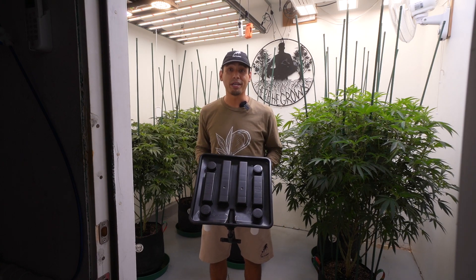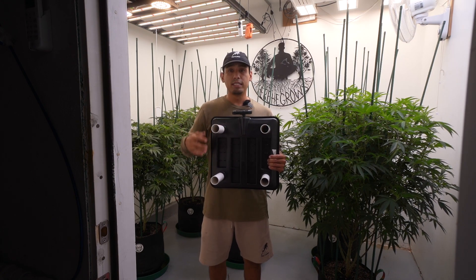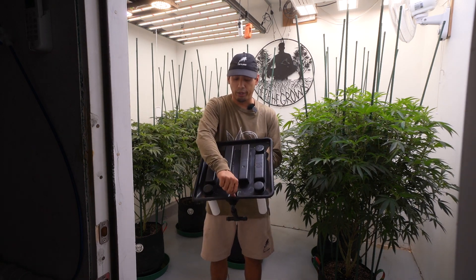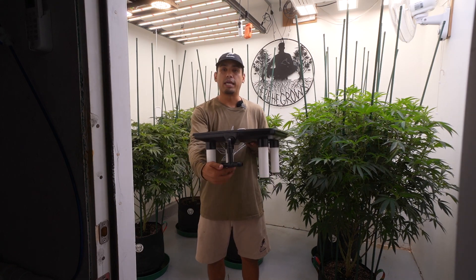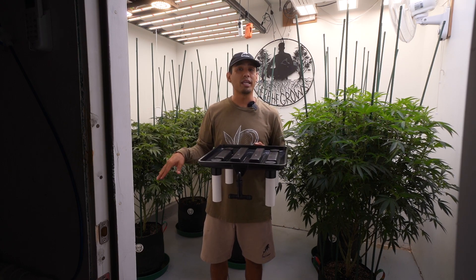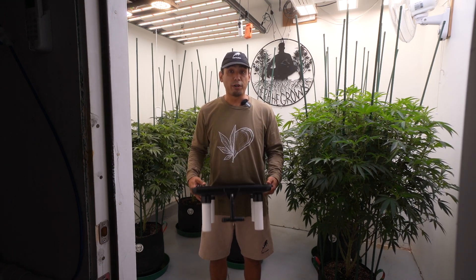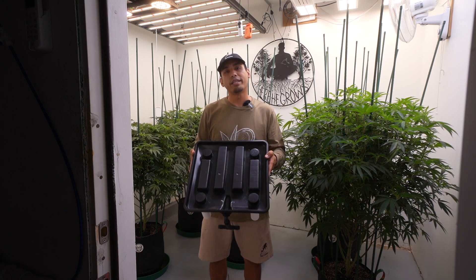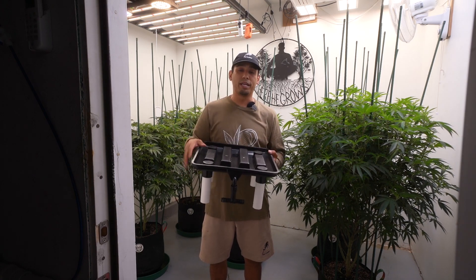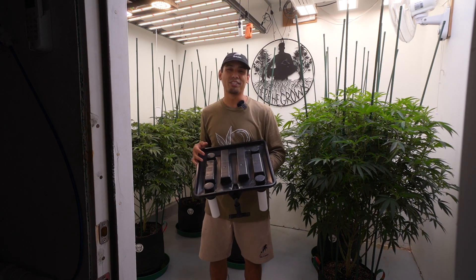Next up, we have these drain trays from the Bucket Company. These trays come with four legs that tuck conveniently under the tray. You pop them out, stick them right in, and you have a little platform for your plants. The platform has drain channels that lead directly to a drain hole. From there, you have an elbow that comes down to a T, where you can connect three-quarter inch drain hose. All that water is gravity-fed into a collection bucket with a pump, and from there it can be pumped out of your room. After using these for a couple runs, they work great — extremely easy to set up. Pop the legs on, put your plant up there, connect three-quarter inch drain hose, and you're pretty much ready to go.